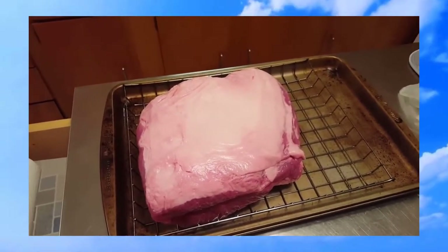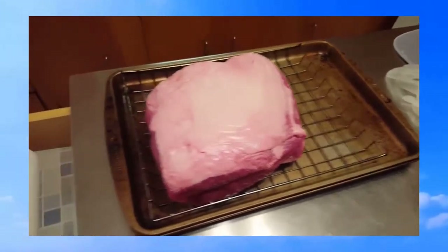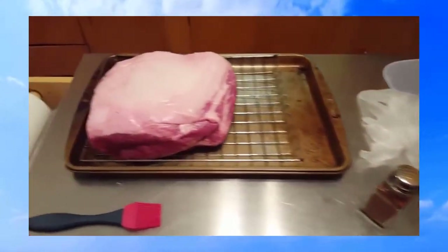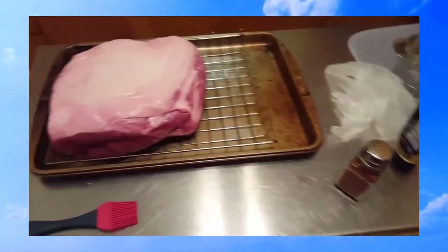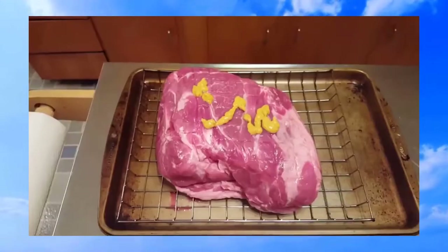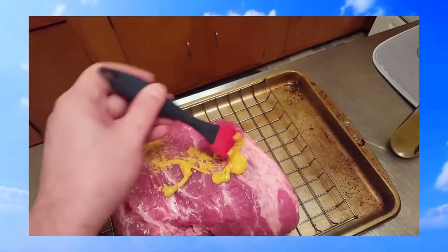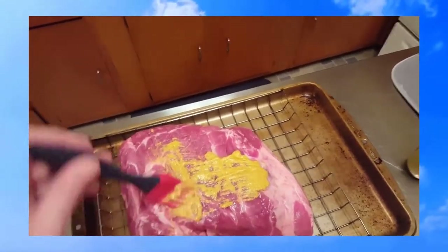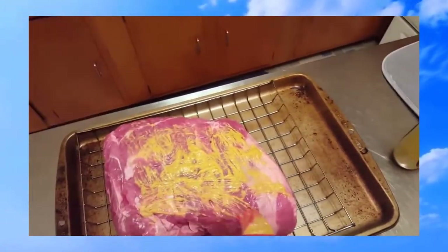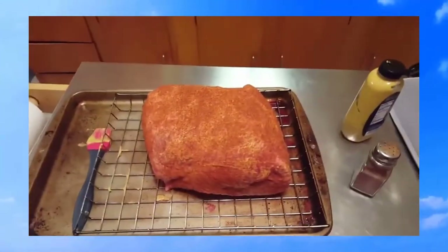I'm going to get this thing seasoned up. I'll flip it over and start on the bottom first, that way when I flip it back over it's the way I want it. What I do with my pulled pork is cover it in mustard and then with the dry rub. I put the mustard on and wipe it around — it gives the rub something to stick to. This is how I've always done it.